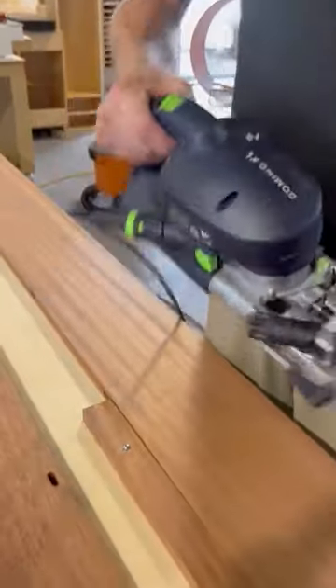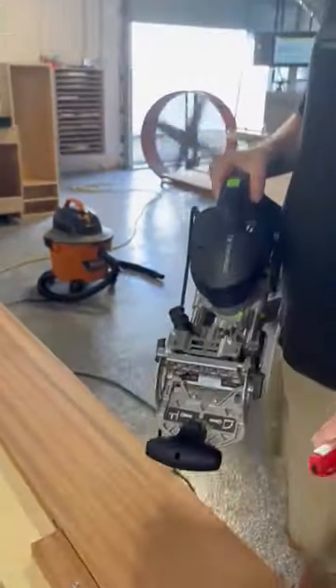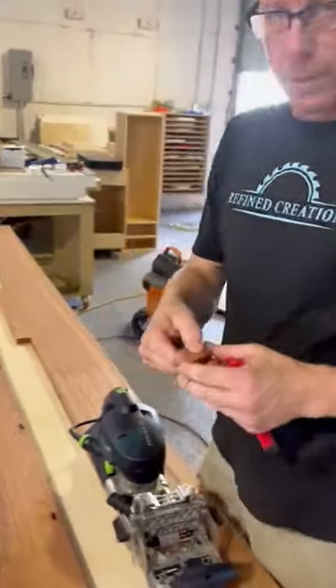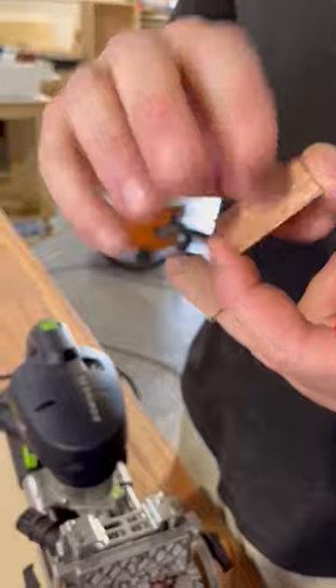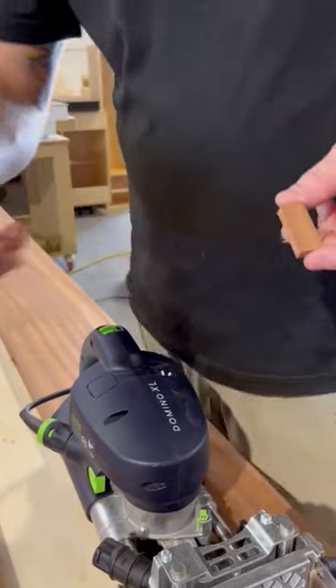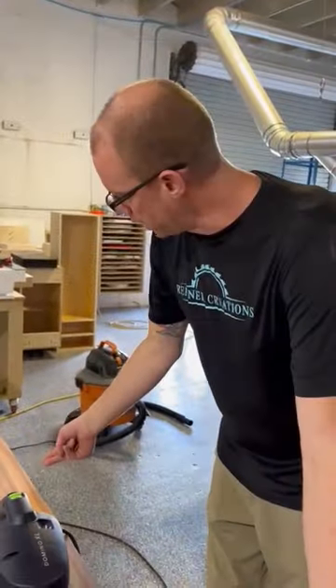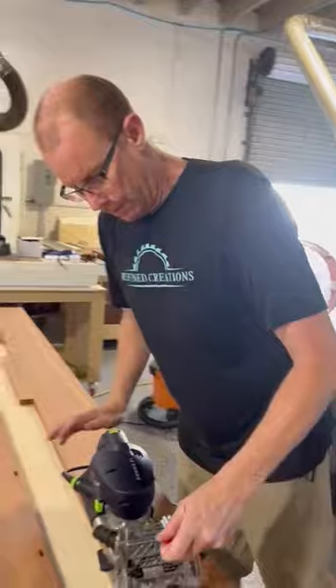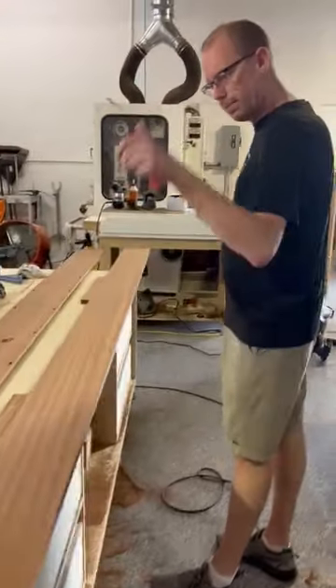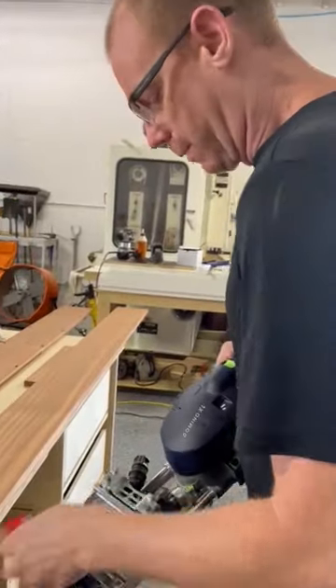We're using a mortise and tenon machine made by Festool called the Domino XL. It does a great job — it typically cuts tenons, but in this situation we made our own because we wanted Sapili tenons. We didn't want a wood that was gonna deteriorate. These are the tenons Festool makes for it. We've already cut slots in the base of this board and we're gonna cut slots in the ends as well. We've marked out where all the tenons are gonna go so everything lines up and pops together nice and tight.